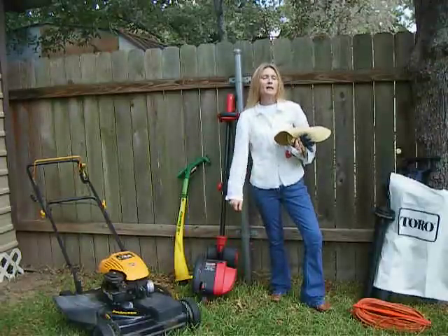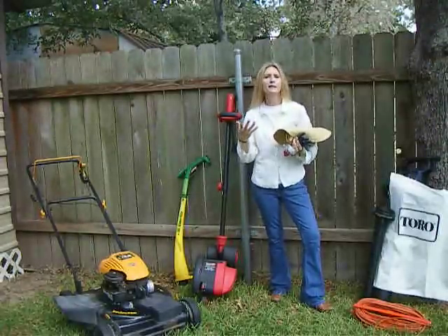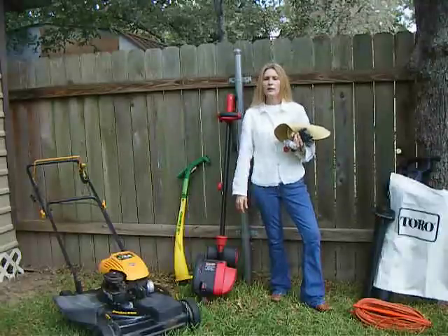Good morning, everybody. I'm Lisa, and welcome to my YouTube videos on a very muggy, hot day here in August in the state of Texas.